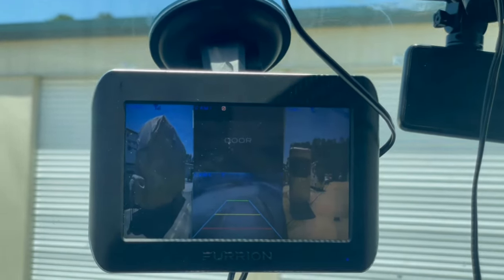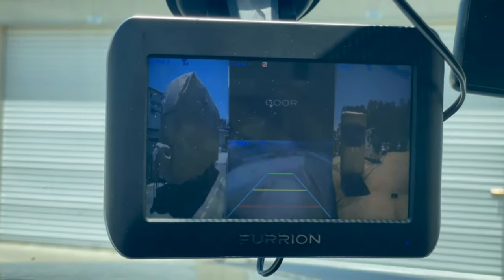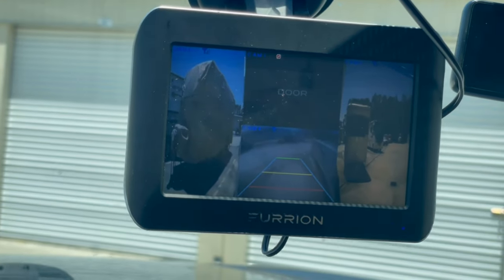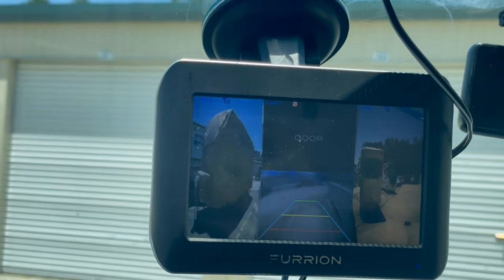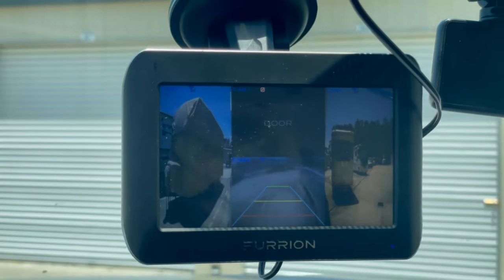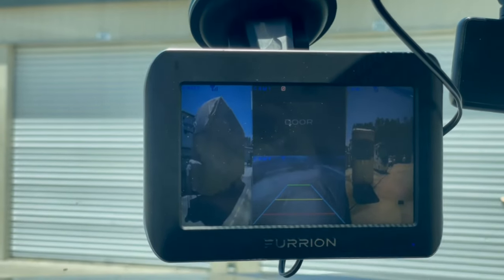Left and right - pretty cool. I think I got the five-inch screen, but the seven-inch screen would probably be more helpful. When I'm going down the road I usually just use the rear, so I know if I'm passing somebody or if I'm clear. Hopefully this helps you decide if you want to get a full-fledged system for your RV or fifth wheel.